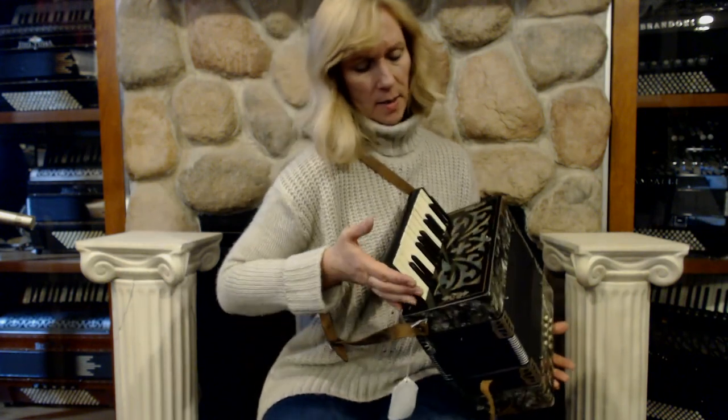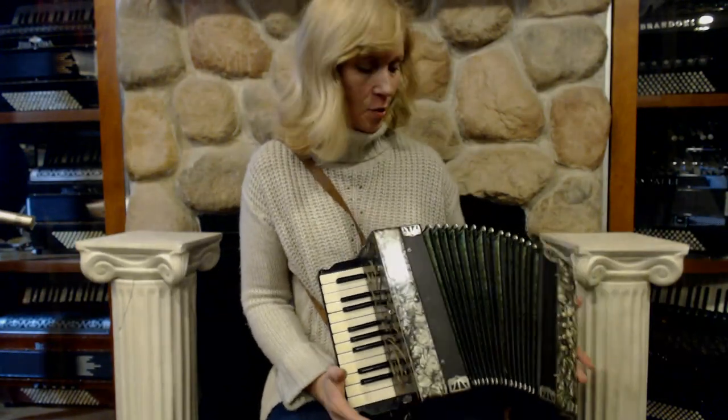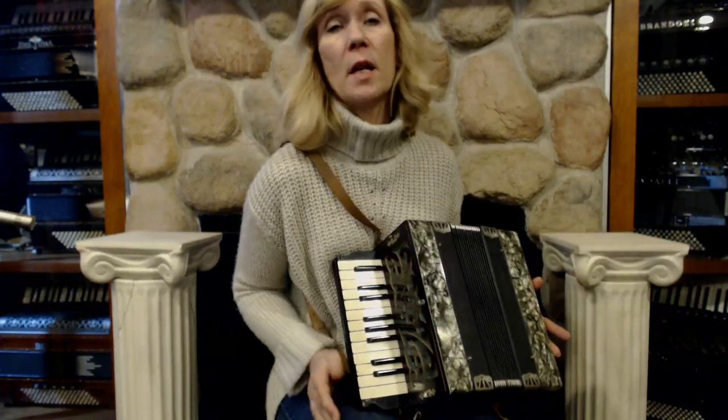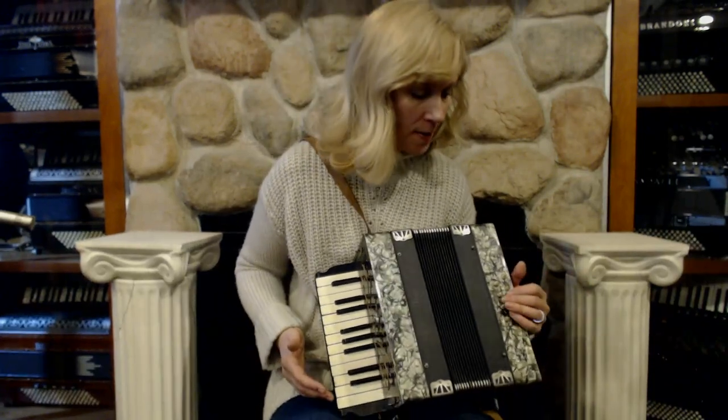It is a very cute little baby accordion, or a little student model. It has a beautiful bellow pattern. It has a nice musette tuning. I'll play you something so you can hear what it sounds like.